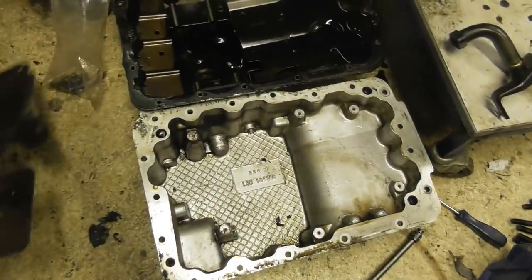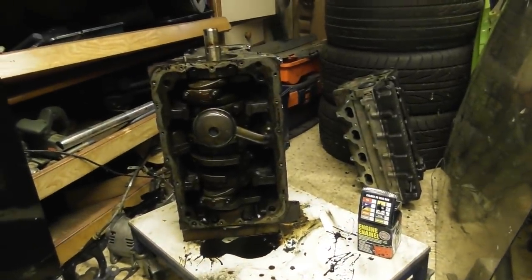So that's all going to get cleaned up, got a new gasket, and it can all go back together again.